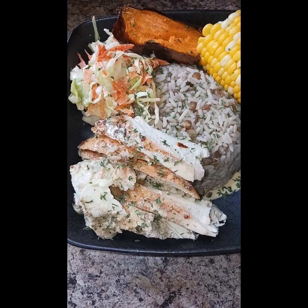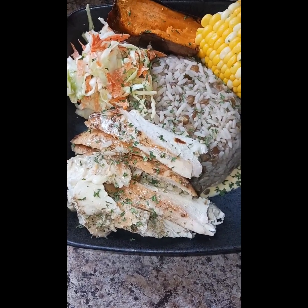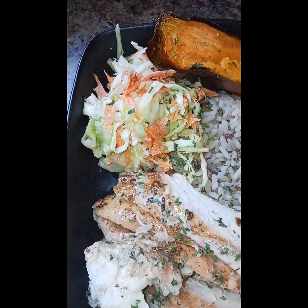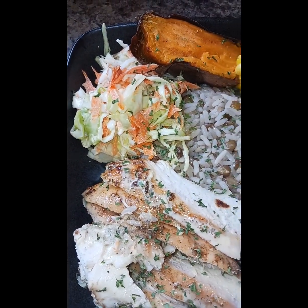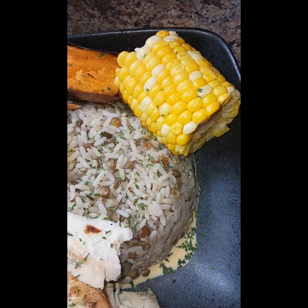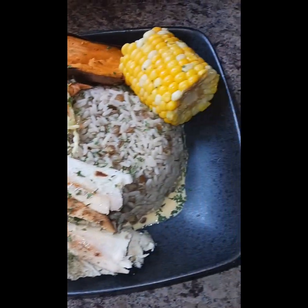So I have baked chicken — this was a whole bird, I cut it up. I cut off the breast and diced it up. We have ketchup and coleslaw, lentils and rice, sweet potato, and corn. Alright people, I shall see you guys next time — stay blessed!